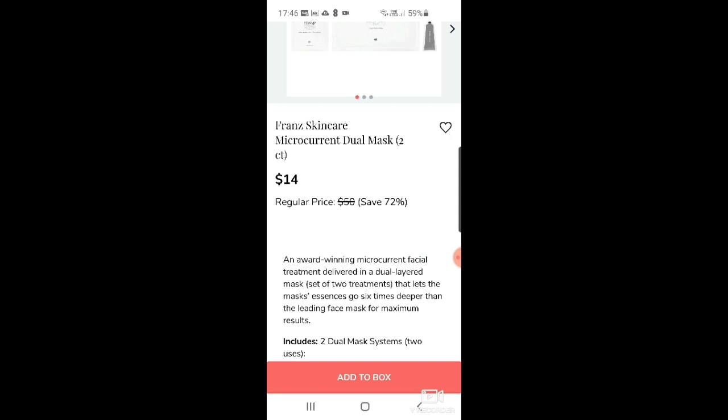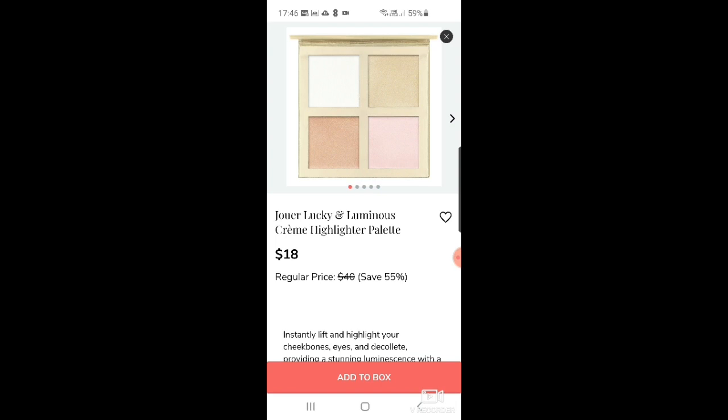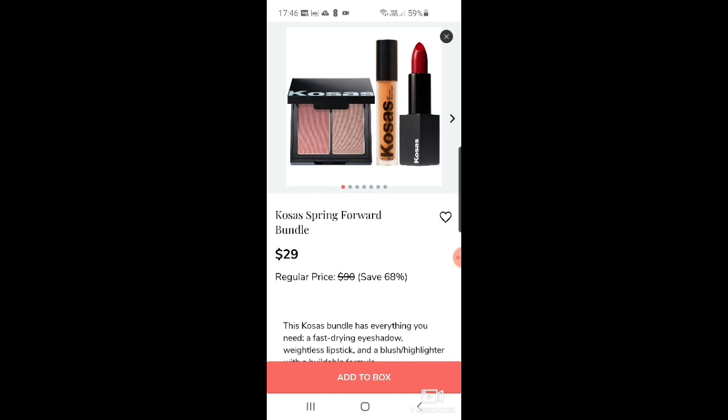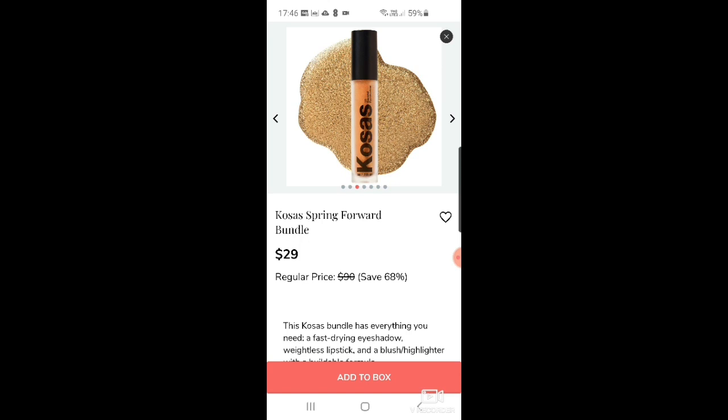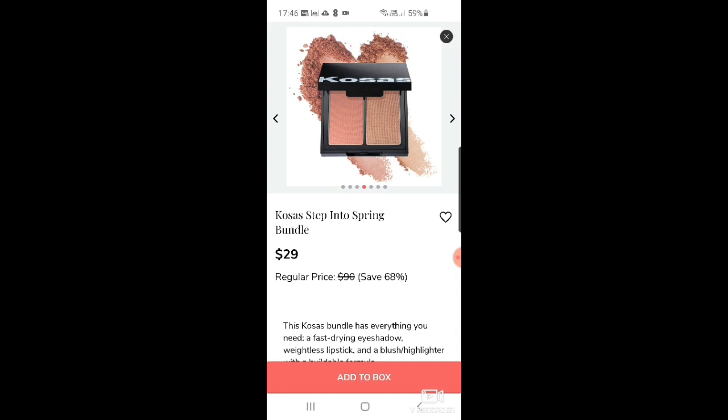There's another Grown Alchemist silver intensive body exfoliant for $14 — obviously popular, only a few left. Then Jouer lucky and luminous cream highlighter palette at $18. And the Kosas spring forward bundle — it looks like you get lipstick, a liquid eyeshadow, and some blush and highlighter.